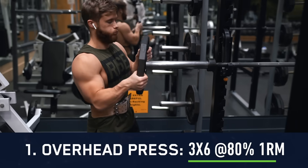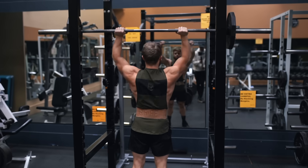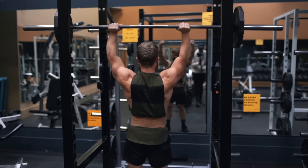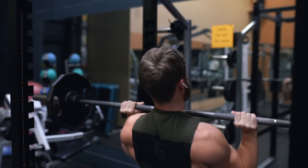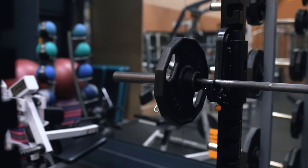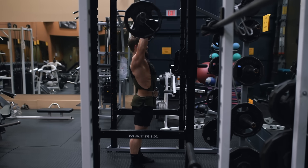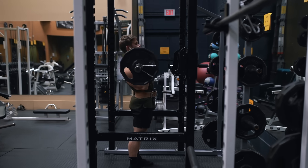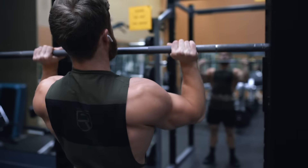We're kicking things off with three sets of six reps on the barbell overhead press. Despite being one of the single best measures of upper body strength in my opinion, the OHP has recently come under scrutiny, with some people going so far as to say it's simply not a good exercise for developing the shoulders. The reasoning is that because it's such a front delt dominant movement, and your front delts already get plenty of activation from any horizontal pressing in your routine, including a vertical press is pretty much redundant.